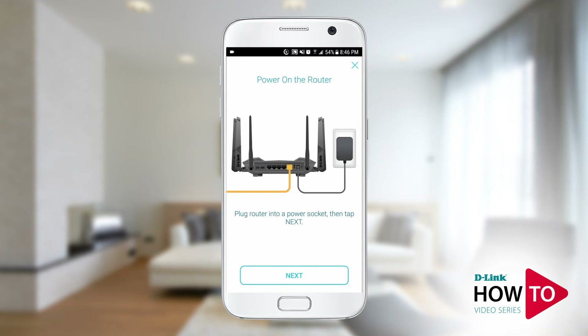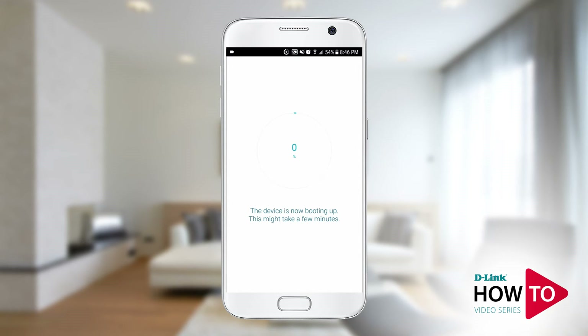Plug in the router to a power outlet and tap next. The router is booting up. If the router does not start to boot up, check to see if the power button is set to the on position.